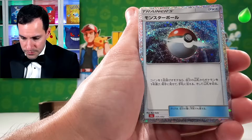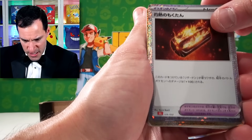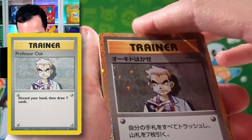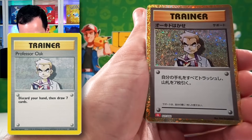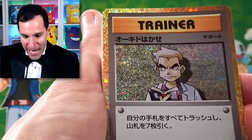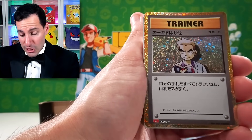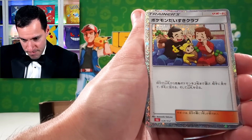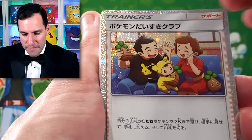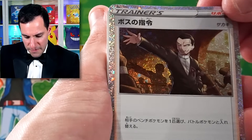Poké Ball. I'm going a bit slower through these because these are the bulk of what this actual box is. The original Professor Oak — I wonder if we're going to get the Imposter. Just another Professor Oak. Lots of Professor Oaks. I think that's Pokémon Fan Club or Poké Family. We got Giovanni.